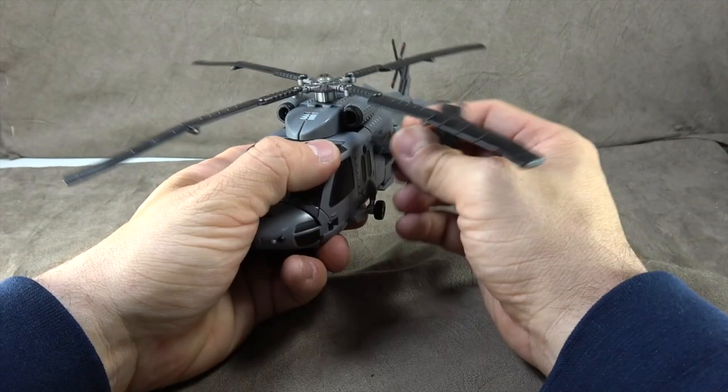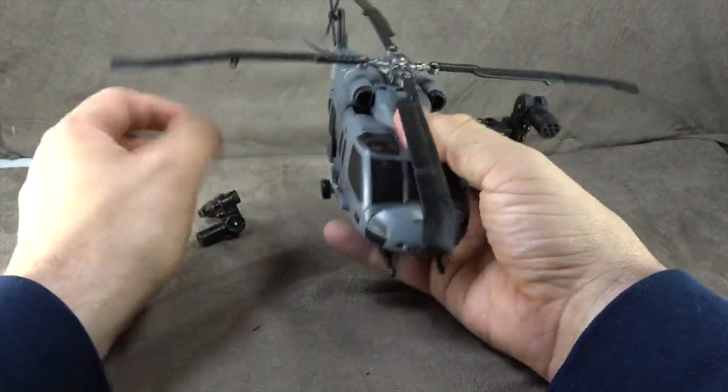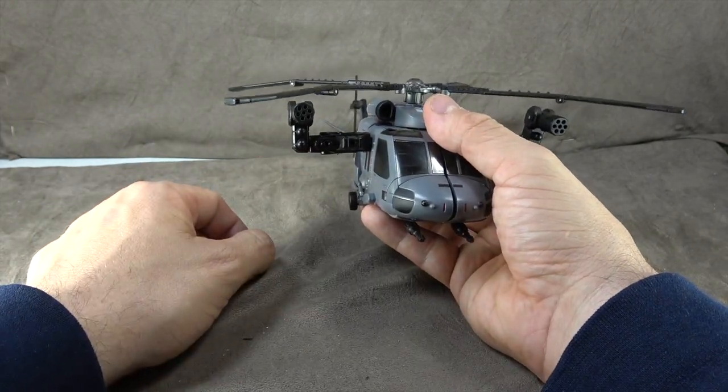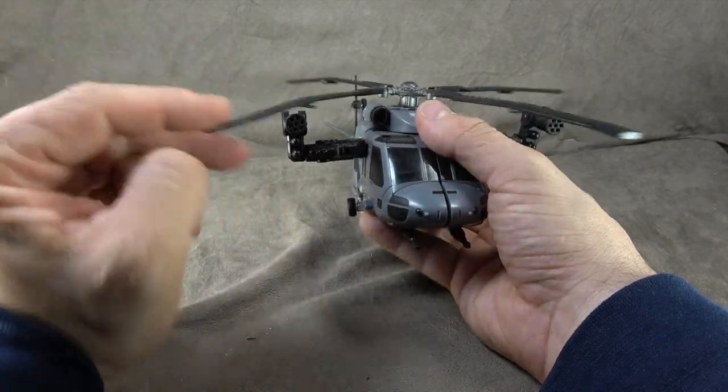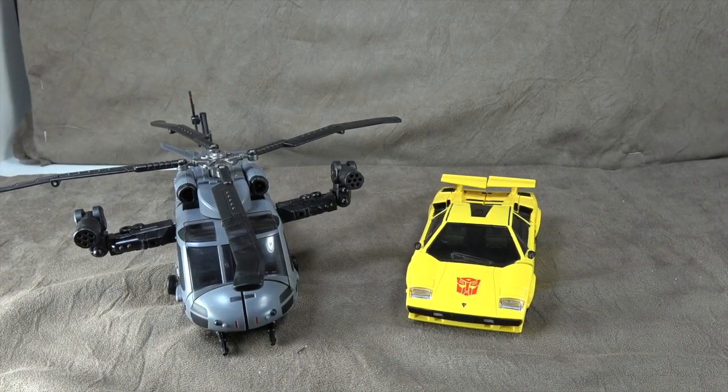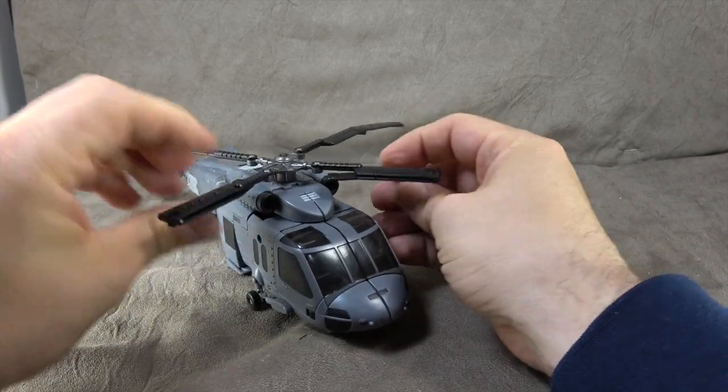The gun handles are a bit shy of how much you'd like them to plug in — and honestly, if they were longer it would have helped in robot mode as well, so that's kind of a failure. But overall, well done.